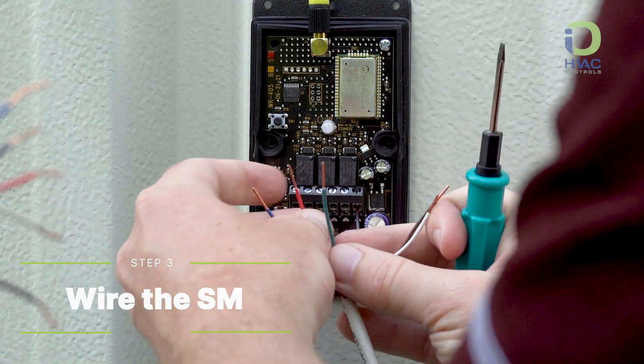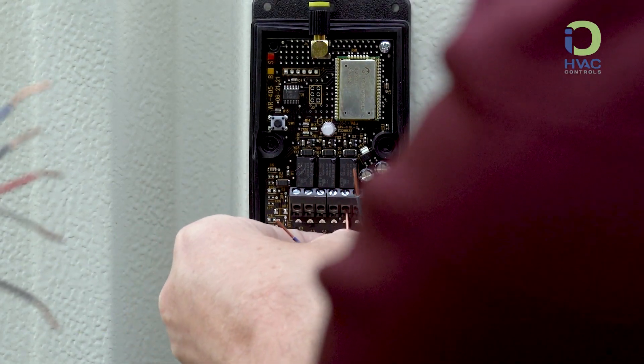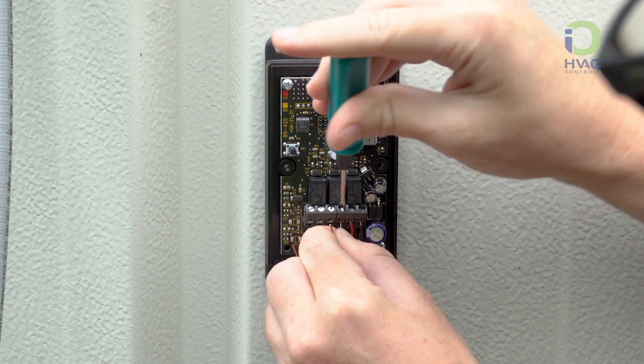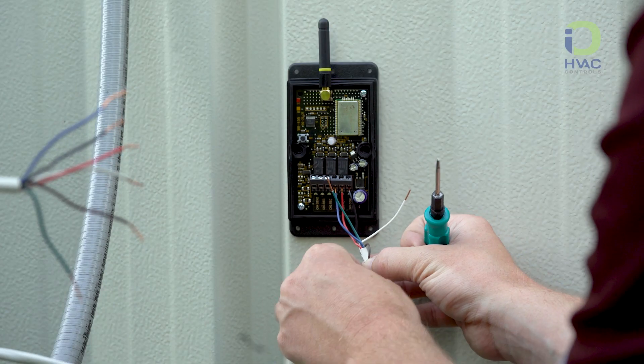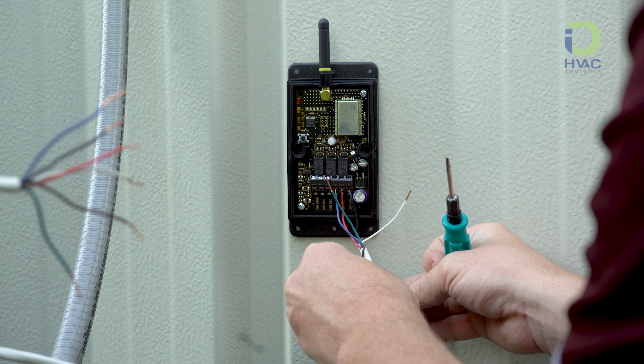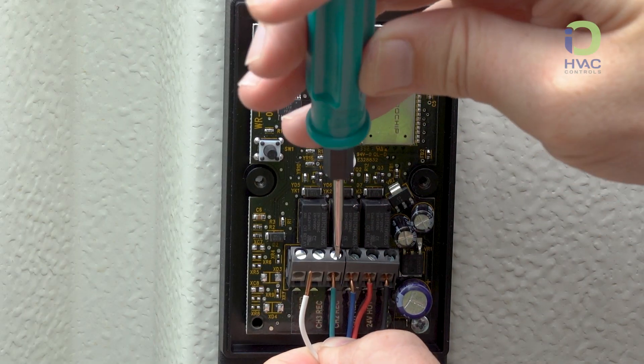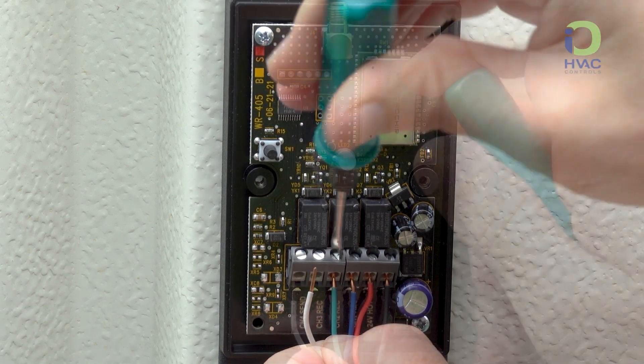Let's wire up the satellite module. Wire the power according to your use case. Channel 1 receive will be Y1. Channel 2 receive will be the reversing valve. Channel 3 receive would be Y2 and used in the case of a stage 2 heat pump. The defrost control, or W, will be wired into the send channel 4.